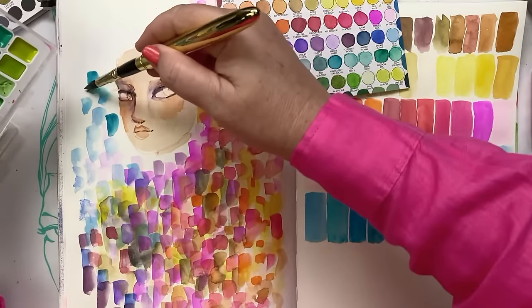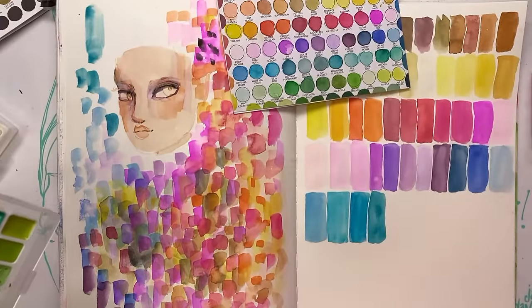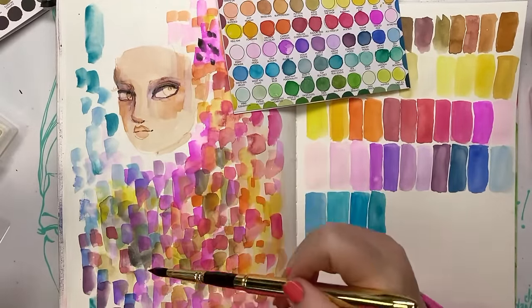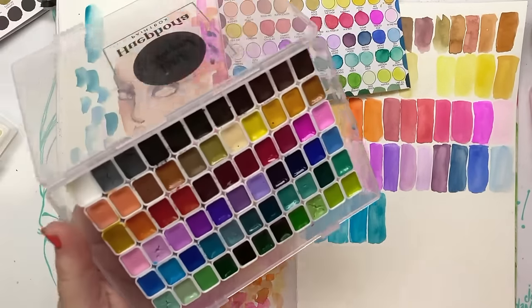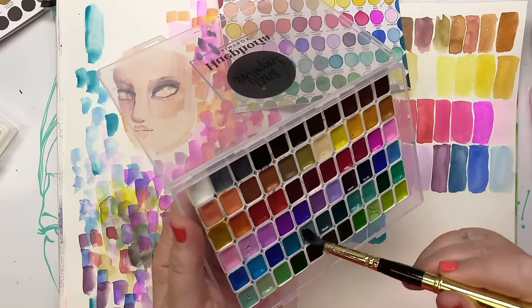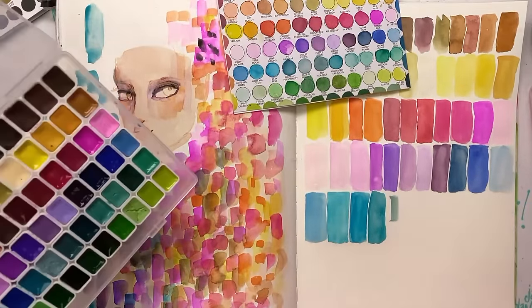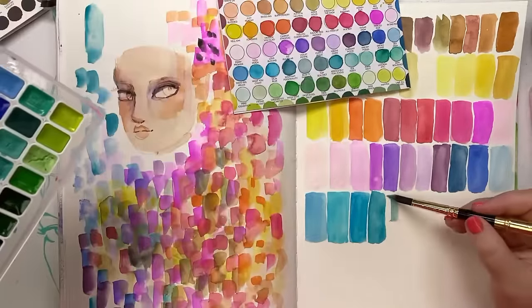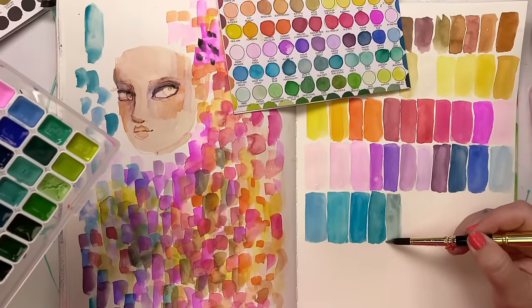Look at these blues! I'm going to use clean water actually — I'm getting a bit mucky ducky over here. Some people might say, why do you have four aquas? Why five purples? Why can't you just have one purple? Well, you can have one purple — that's fine, well done to you! But that's not my journey, not my wish in life.